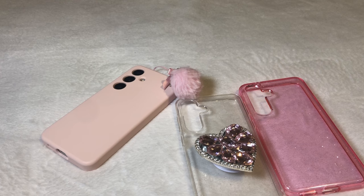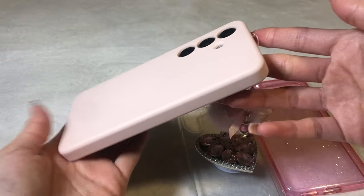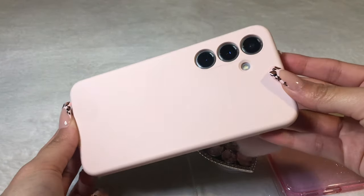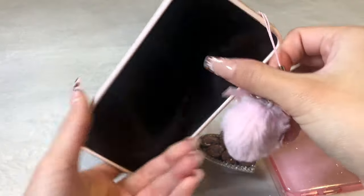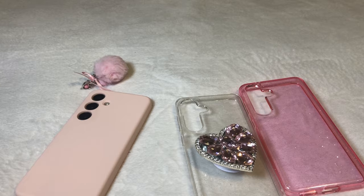So to begin, these are my phone cases. I was just going to show you guys a couple cases I do own. So currently I have this one on my phone. It's just a simple silicone case with this charm I got from AliExpress. And this case I thought was too plain so I had to add a little something and now it's just very cute. So I absolutely love it.